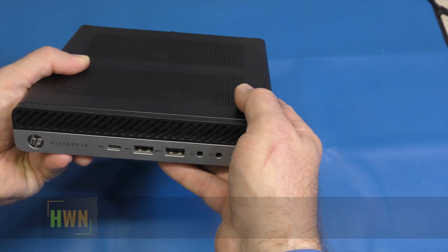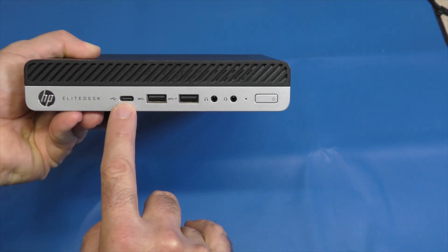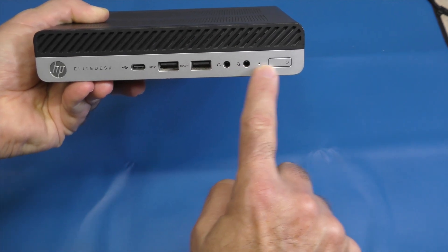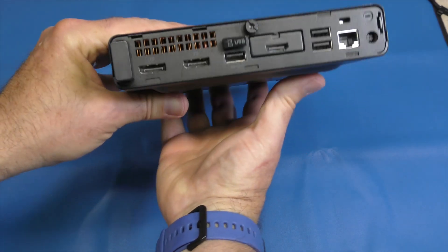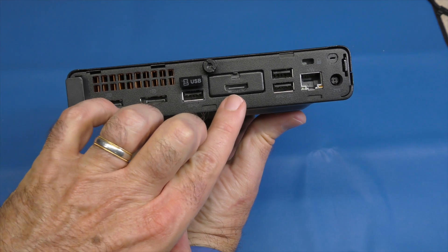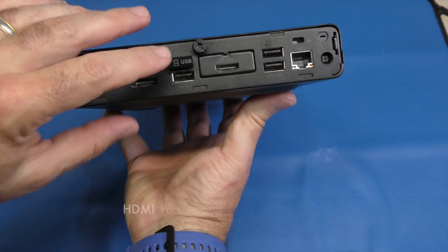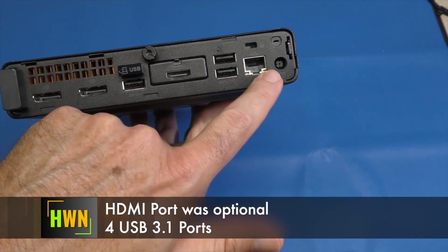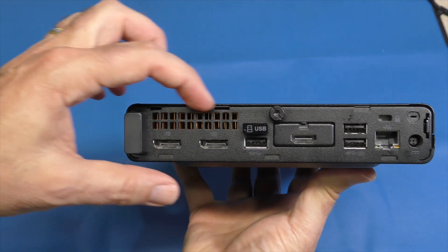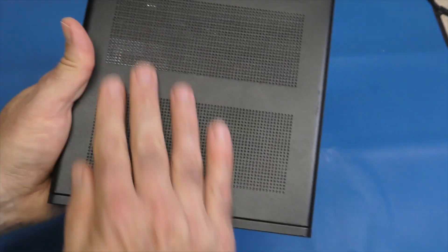Is a dedicated video card worth it to add in here? Let's look at the outside of this box. We have a USB-C port, two USB-3 ports, a headphone jack with microphone, and your power button. On the back — and this is very interesting considering this PC was from 2018 — we have a display port, display port, and HDMI. We have four more USB connections and gigabit ethernet, and then the barrel jack for power. You'll notice it has some decent venting back here with copper pipes, and open vents at the top.